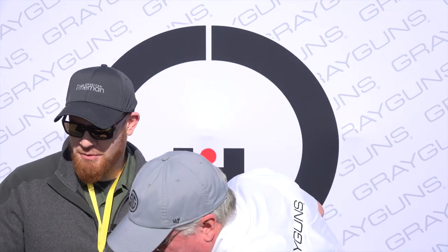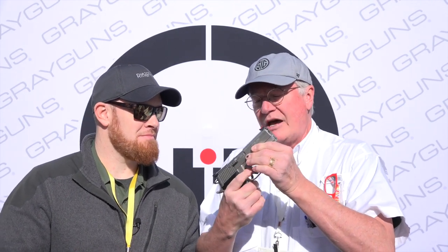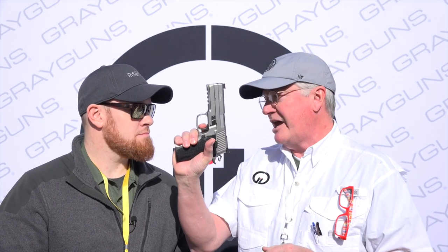Back a generation ago, SIG Arms — I should say at the time — couldn't really afford a really great shooter like Max Michel, so I actually had the pleasure and privilege of shooting for them for a while. I'll grab this nice custom Gray Guns LDC 226 here. What I found was that I wasn't actually able to run the trigger in double action because I've got some impairment with my right hand.